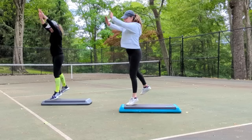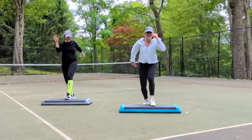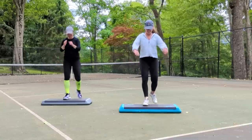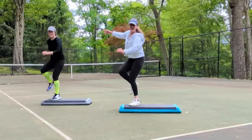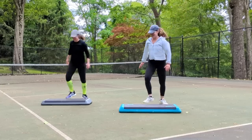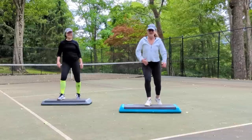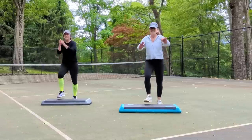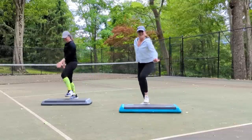Left leg mambo front and back four times. Now basic left for four. Now step left repeater knee for four. Stomp stomp right and left. Side repeater, three of them. Other side, side repeater for three. Mambo right leg front and back four. Watch me. This is four basics right. So did you see I pivoted on four? That's an option. Step right, knee repeater for four.